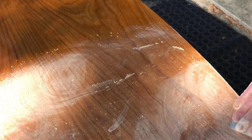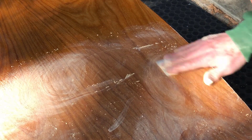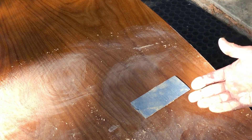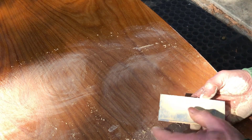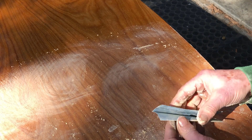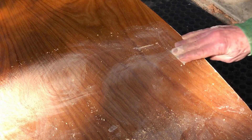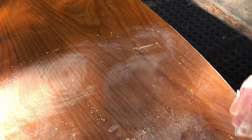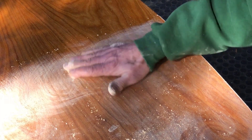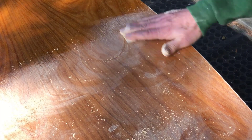Raw linseed oil lets me start right away with shellac. There'll be some oil on the surface when I paint the shellac on, but the oil tends to float up above and float on the shellac. But I'm not getting very much oil on the sandpaper at all — just a little bit. That helps, because I can use the sandpaper longer since it doesn't get loaded with oil. Once I get the oil off the surface with this sanding, it won't be there in the next French polishing process — there won't be any more oil to remove.